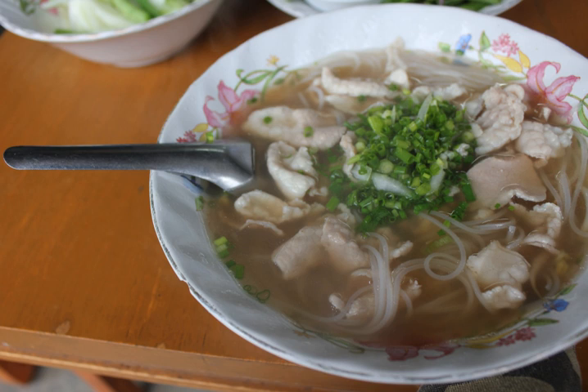Depending on personal preference, a wide array of ingredients may be used. A whole onion, a head of garlic, and sliced ginger may be charred and then added to the broth to give it a more intense flavor and aroma. Whenever garlic is used, the Lao typically do not shy away from using a lot of it.